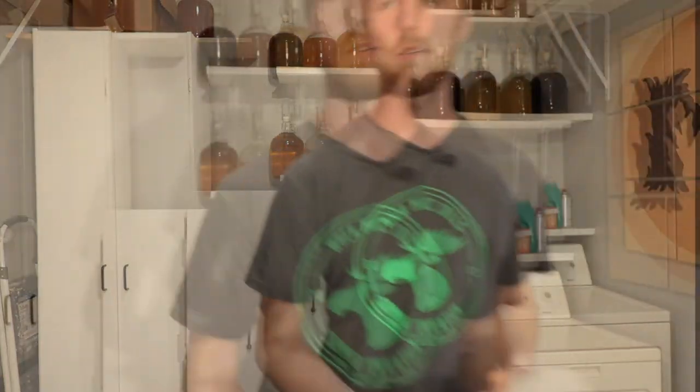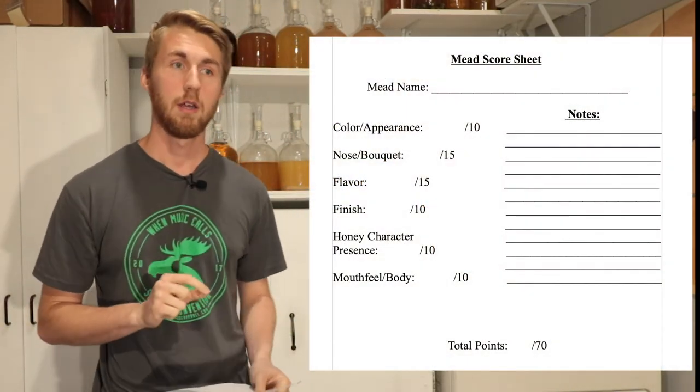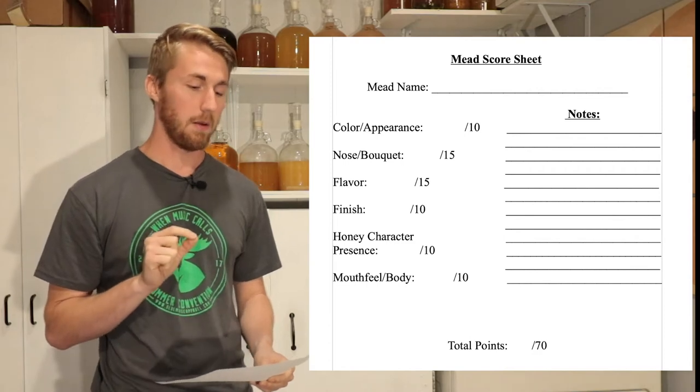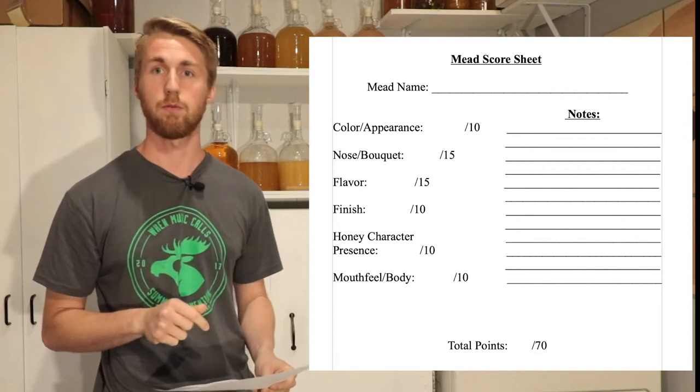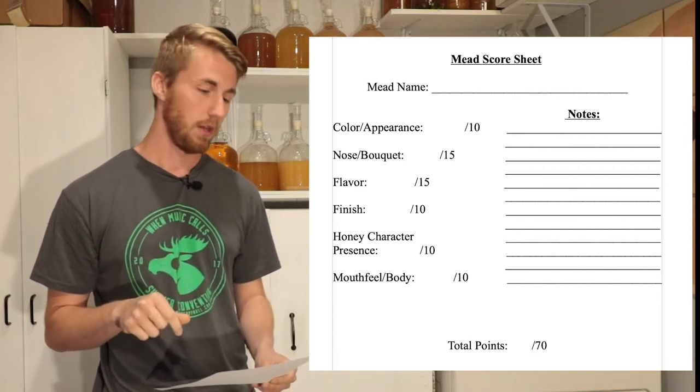Let's talk about the scoring portion of this. At the end of the primary fermentation, when everything is finished through, we are really tasting and testing whether the yeast is good for this traditional mead recipe and what different flavor profiles it brings. I will show you a picture of the scoring sheet on screen — you can total up to 70 points for each one, and it's available down below for your own reference.